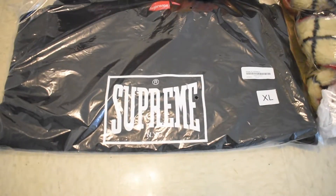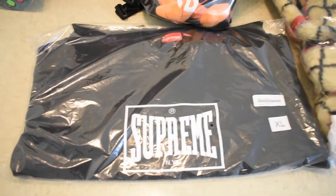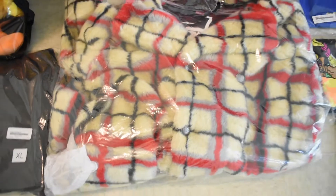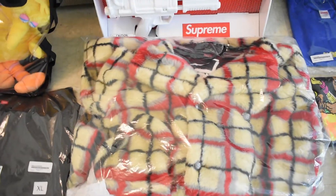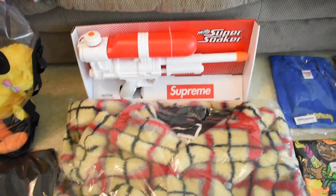We got the Supreme Everlast warm-up crew neck in extra large — not a large, extra large — so you know that one's for resale. Next up we got the John Paul Gaultier collab — off-white colorway, don't know the full name, it's too long.